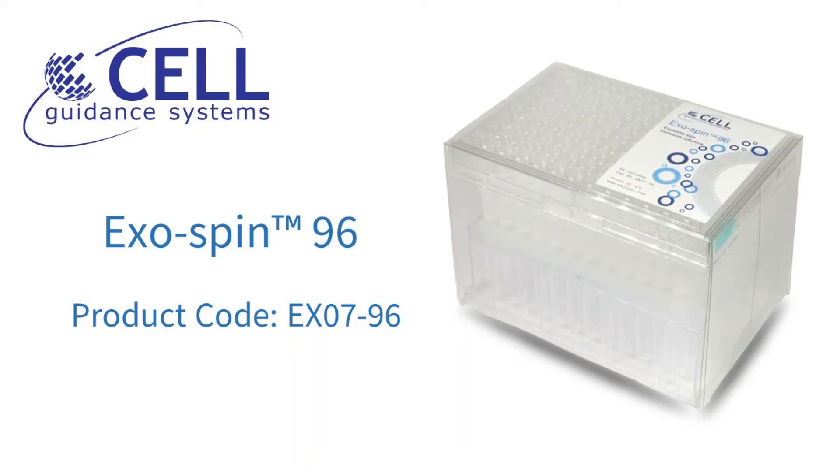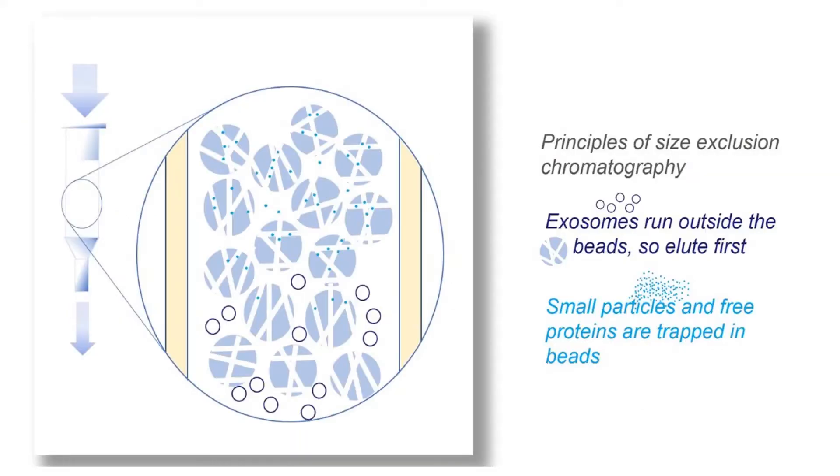In this video, we'd like to introduce you to Cell Guidance Systems' ExoSpin 96 Kit. This product is designed to streamline, simplify and scale up efficient purification of exosome samples from large numbers of biological samples, such as serum or plasma, in a standard 96-well format. The kit utilizes size exclusion chromatography, or SEC, which retains smaller molecules such as free proteins. These components of the samples are absorbed by resin beads, allowing the larger exosomes to elute first. This provides a simple, rapid purification process.